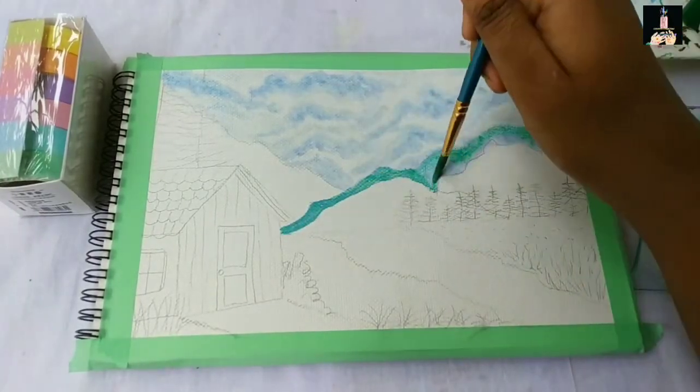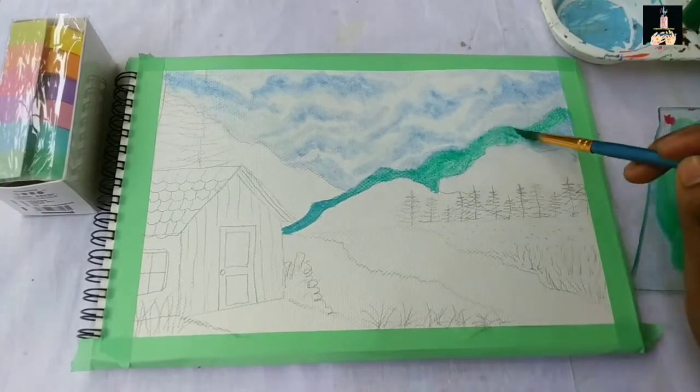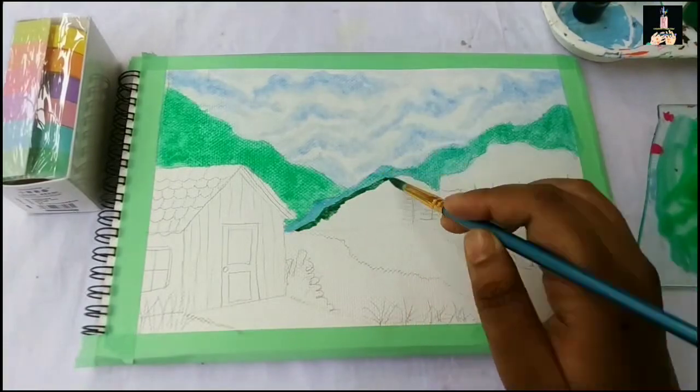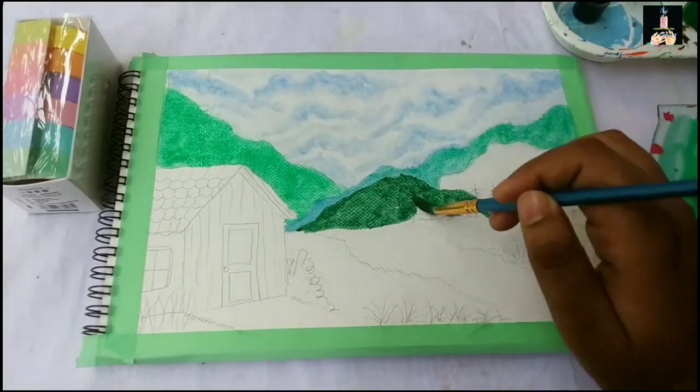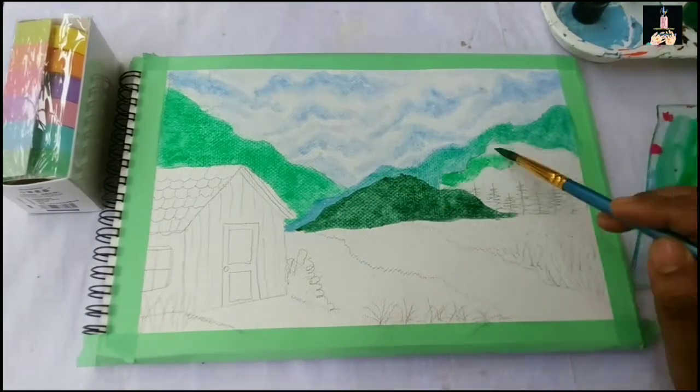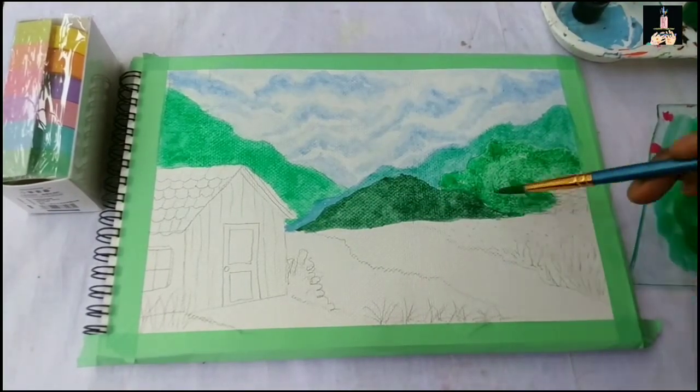This will help us make a video with basic color. I am able to create a watercolor. I am making this with a basic or equal edition — this video we are going to make with wood.